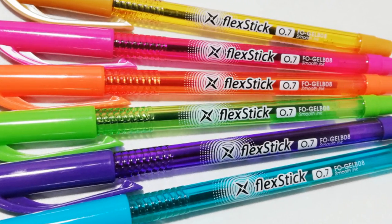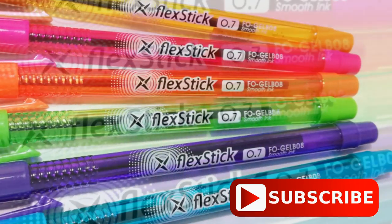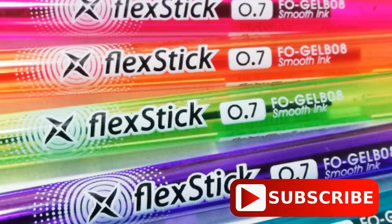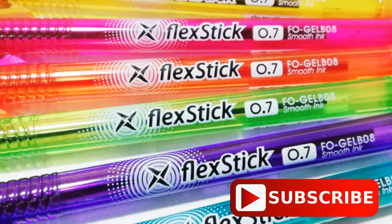By the way, thanks for joining us today and don't forget to subscribe. You can learn more about Flex Office products by checking out the description box below. Have a great day everyone and see you next time.